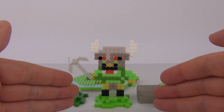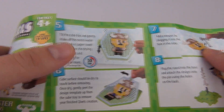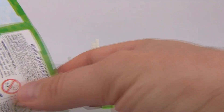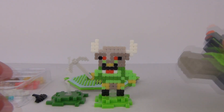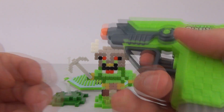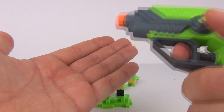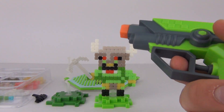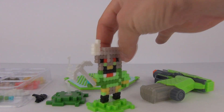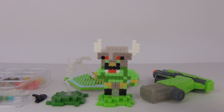Here we have one of the Quixels models built and it does look very very cool. We do get an instruction sheet showing you exactly how to use this toy. We also have the Fuse Blaster - this is basically just a squirt gun. You fill this part up with water, unscrew that, fill that up, and then you can squirt the water onto your Quixels toy. The water will fuse the toy together and it will stand up like this. It takes about half an hour to set.